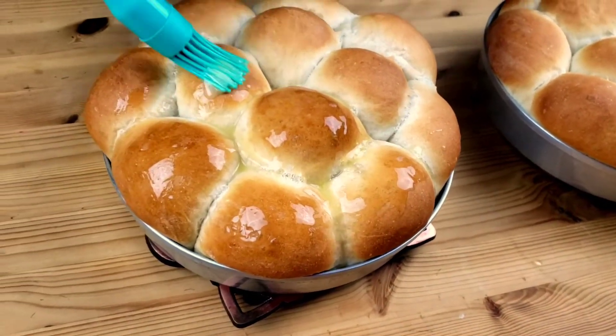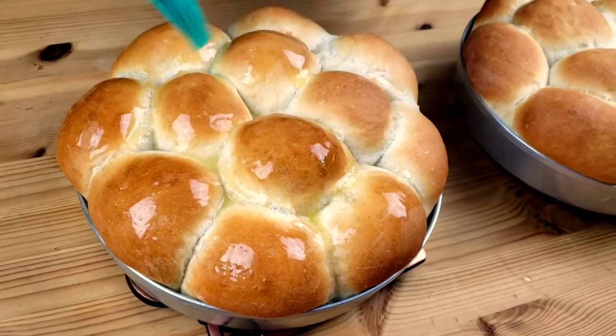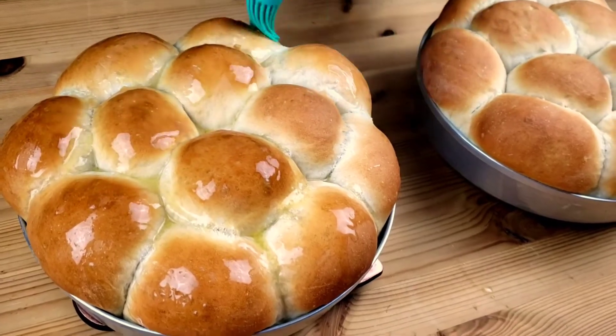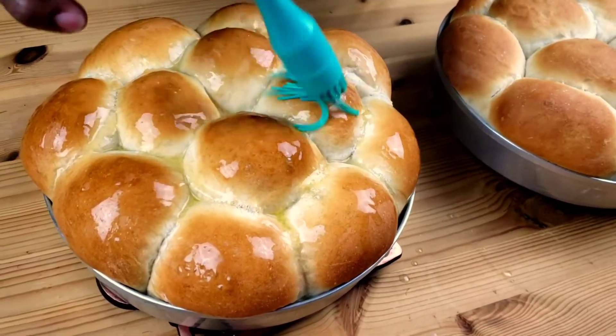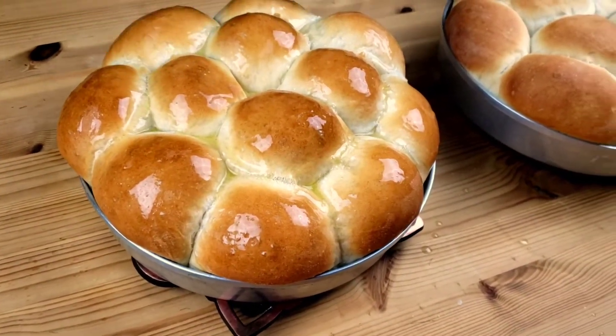Brush with melted butter. This is what gives the top of the mapagiwa that irresistible golden sheen — it's super important, guys. Enjoy this with tea or coffee.